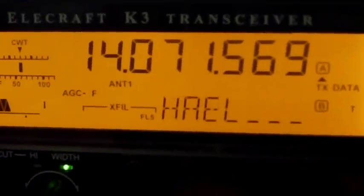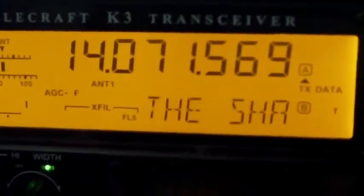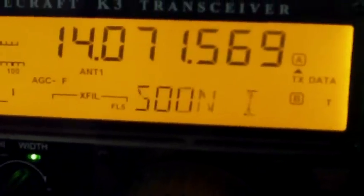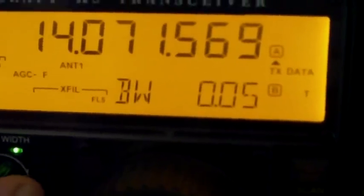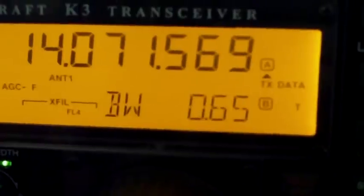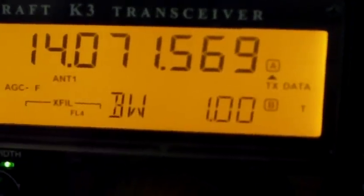We're looking at the LA Craft K3 PSK31 decode. You can see I've got the filter setting on a very narrow setting here, dialed right into the station that I'm listening in. And as I open up the bandwidth, you'll see that it automatically selects the wider filter settings under the crystal filters.